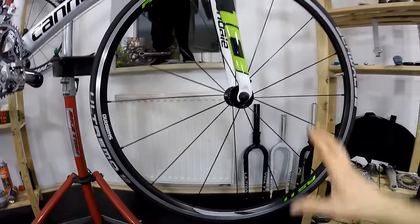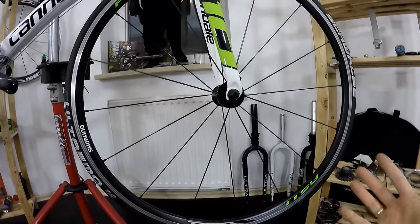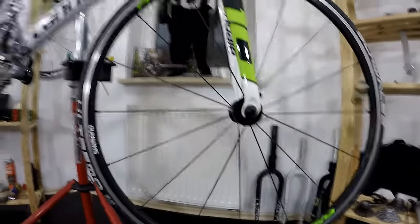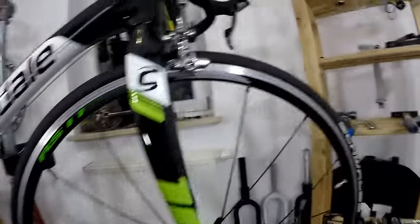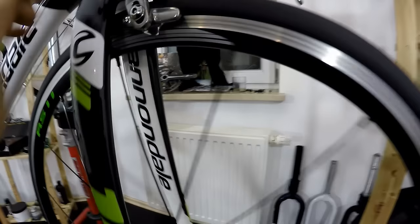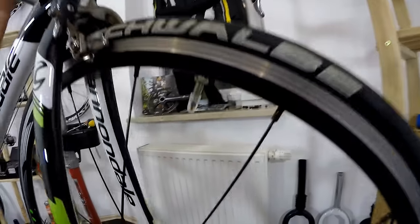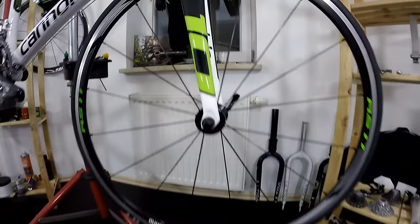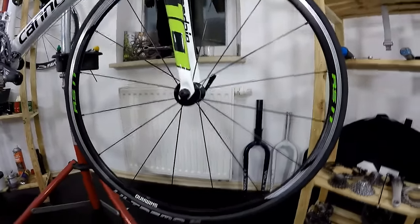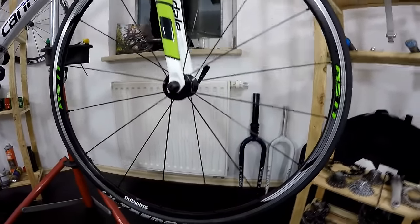First and foremost, we have 16 spokes in the front and 20 in the rear. 16 is way too few for this construction, for these materials, for this design — this wheel is flexi, and I would often hear my rim hitting the brake pads. It is possible with any wheel, but I really feel this wheel is flexi, and even though it looks cool with just 16 spokes, it doesn't really perform that well.